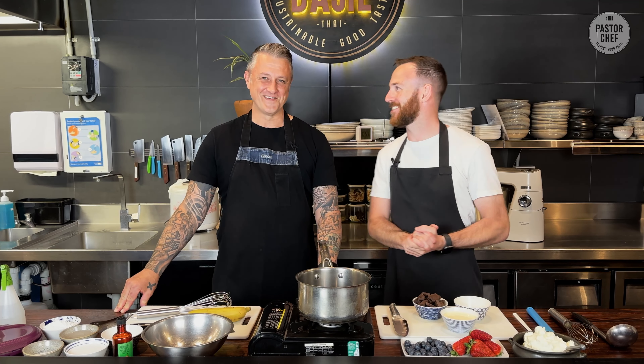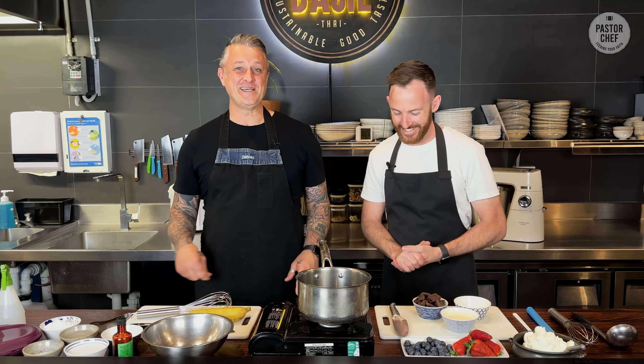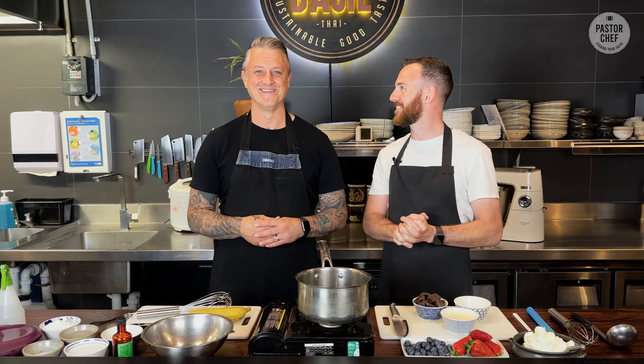Hey everyone, welcome back to Pastor Chef Dunk. It is great to be with you. You too, Andy — always a pleasure to be here. What have we got today, mate? Well, today, as per Andy's request, we're doing something different that I've never even done before myself. We're doing a really delicious dessert. This is for me, this is for you. Dessert time. Let's do it.